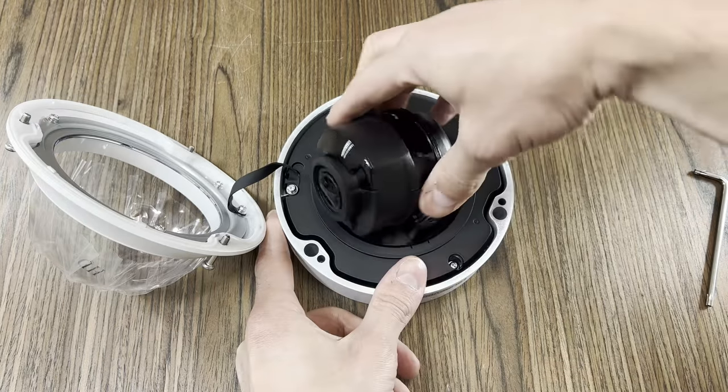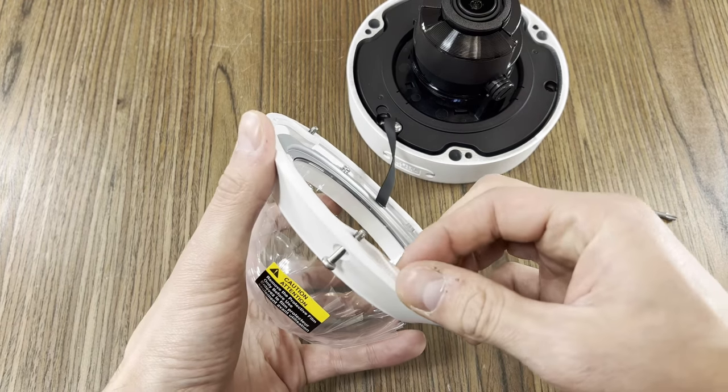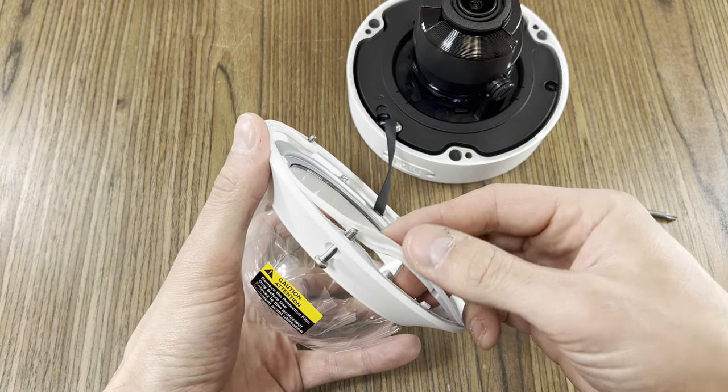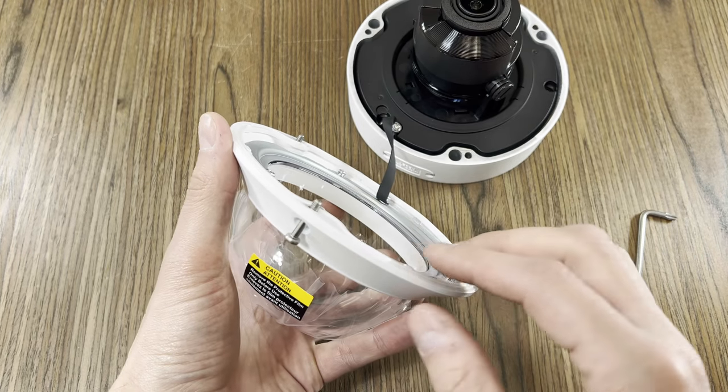The only real difference between this and the smaller dome camera is that the gasket on these larger varifocal cameras is located on the dome cover, as opposed to the chassis. So we want to make sure that that's seated correctly before you attach the cover back to the chassis.